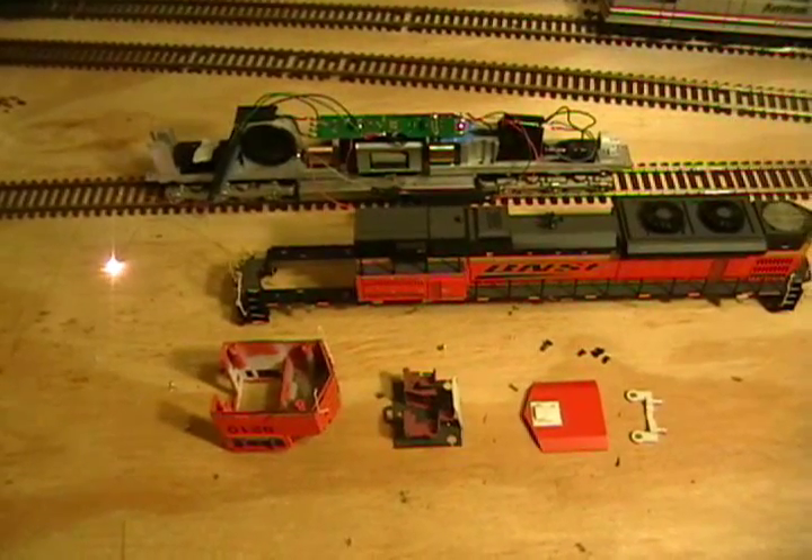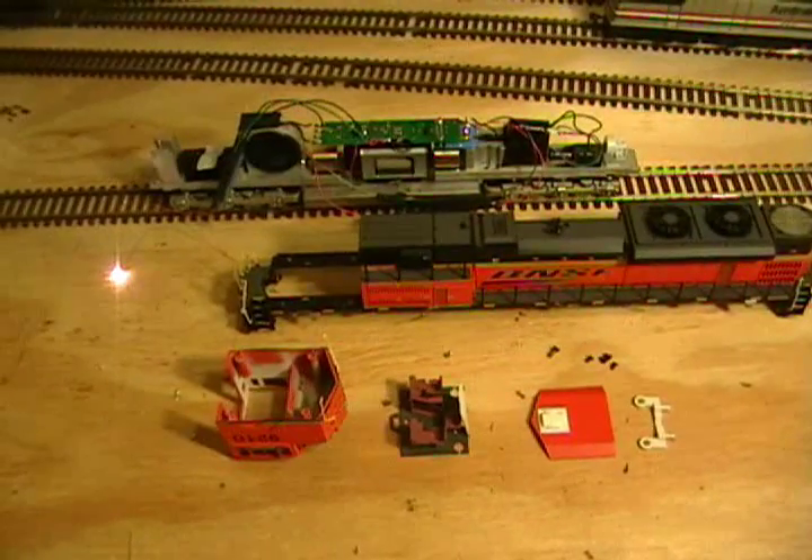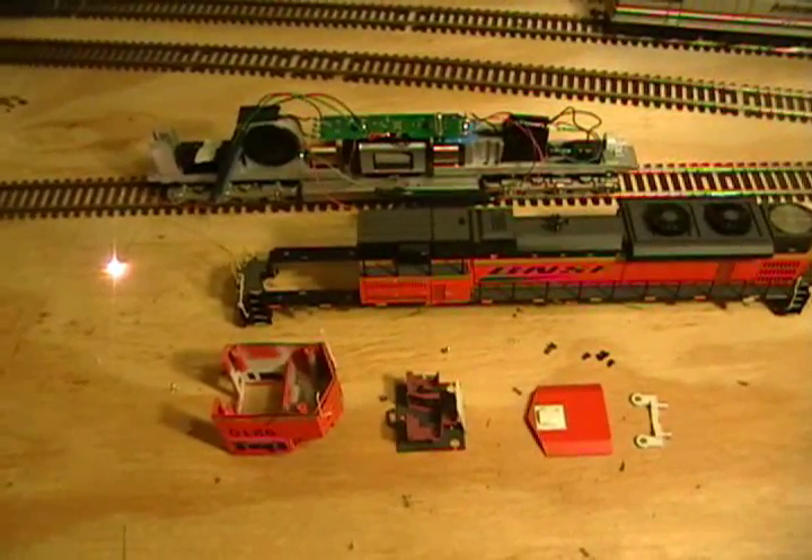Hey guys, welcome back to the layout. We're on part 11C and today we're going to be finishing up our Arthur Genesis SD7, the ACE.